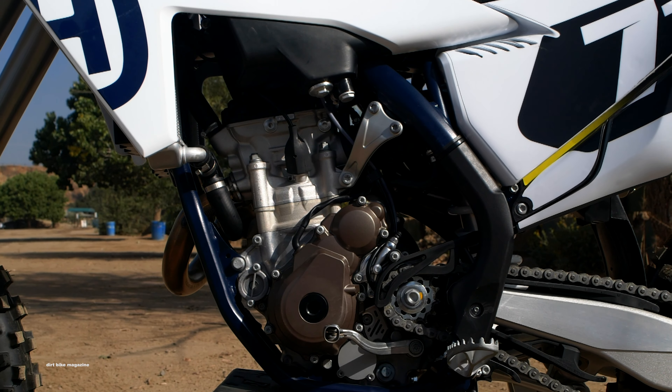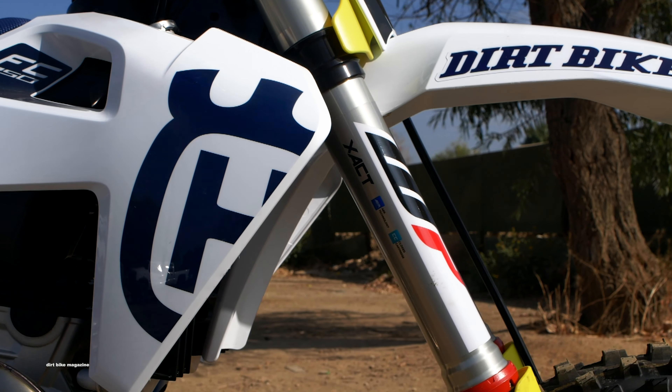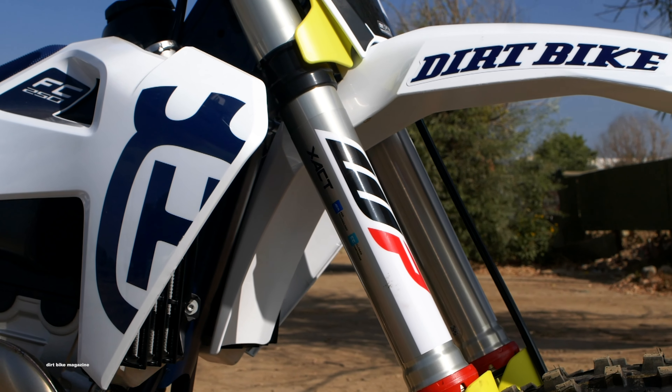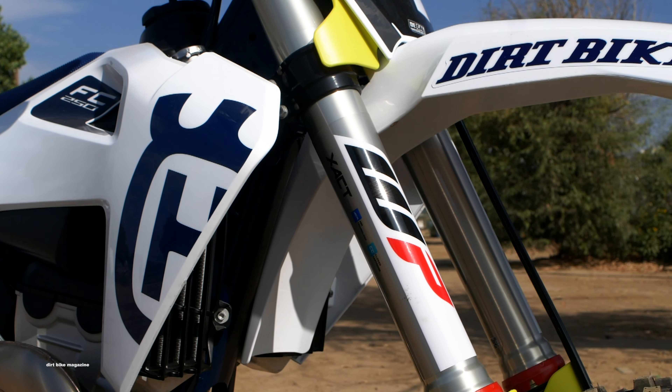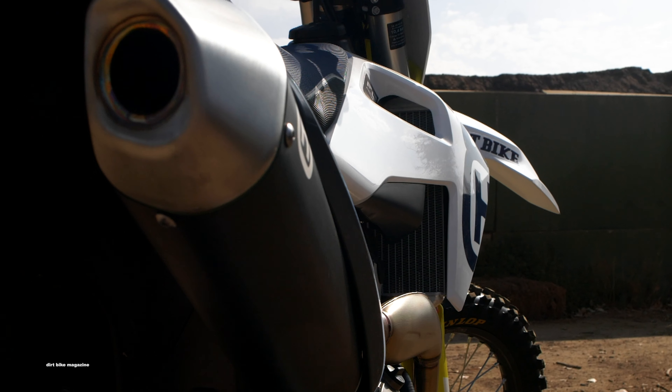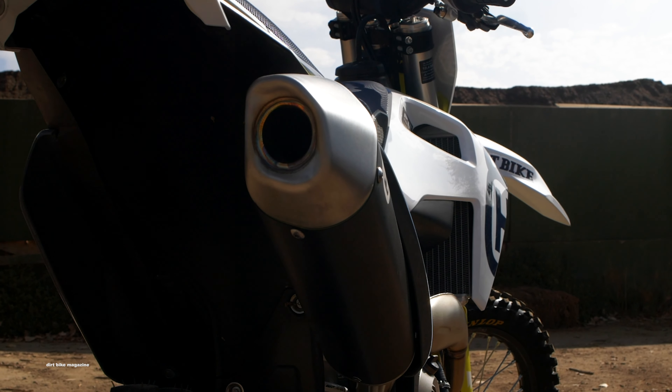The major thing for Husky this year is that they have a suspension setting that's exclusive to Husky itself. They went with the same spring rates from last year, but there are internal valving changes and updates to the fork, and the shock got some additional adjustment capabilities.